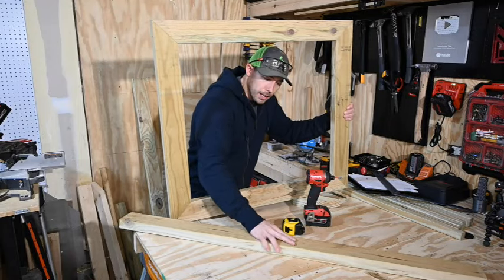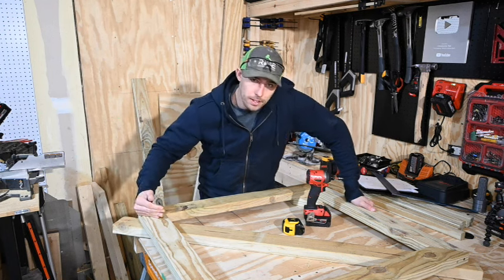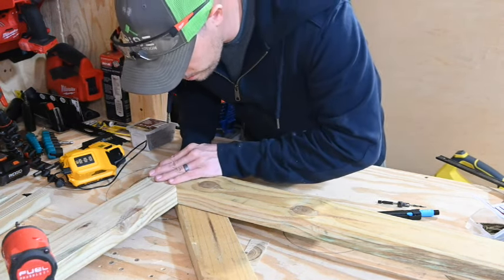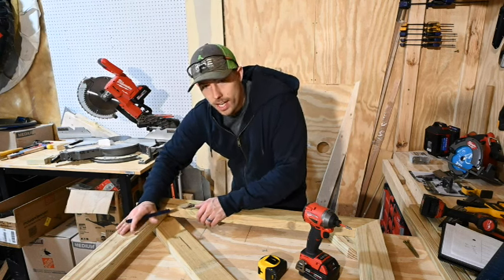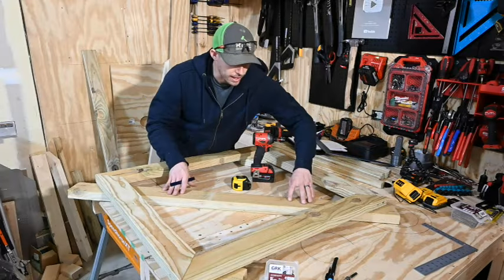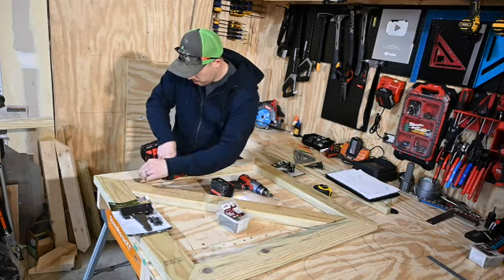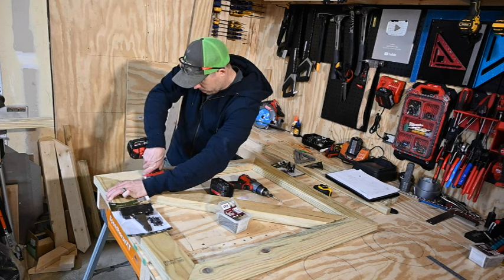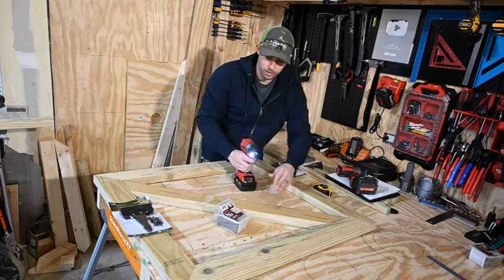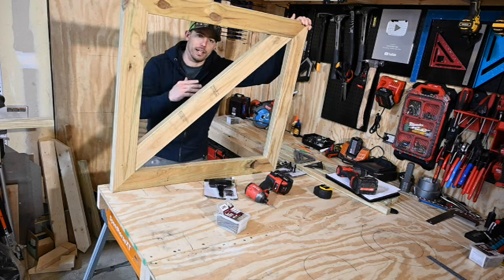Set a scrap 2x4 on the table and lay your frame on top of it. The cross piece is going to go from the bottom inside corner to the top outside corner. This is the top of the gate — line up the 2x4 just like this. This is the side that's gonna have the hinges on it, and it needs to be lined up right into the corner. Once you get the cross brace lined up, draw a line at the top and the bottom and make your cuts. The cross brace goes from the bottom inside corner to the top outside corner — that gives it the most support and makes it last the longest.